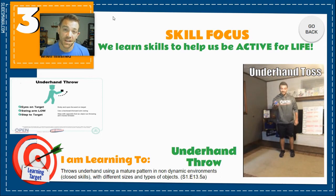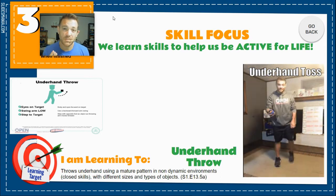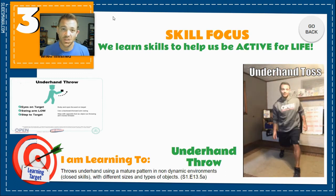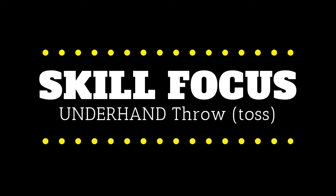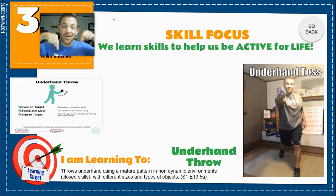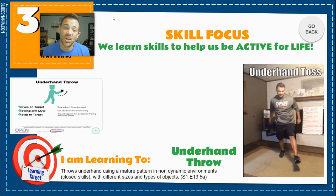The third part of our lesson is called our skill focus. The skill focus part of the lesson is where we learn different activities and skills that we can use our whole life to lead an active lifestyle. Today your skill is called underhand throw — sometimes it's called underhand toss.